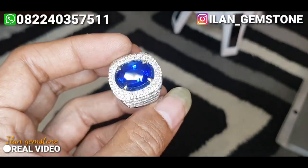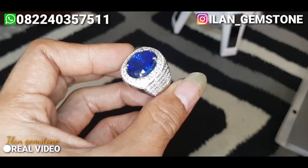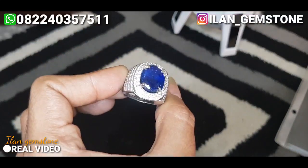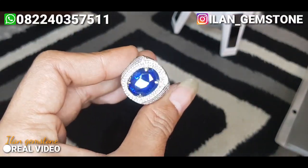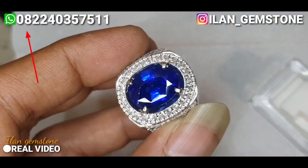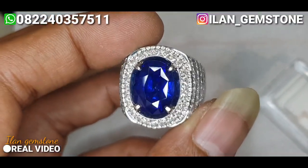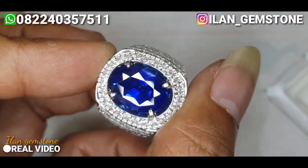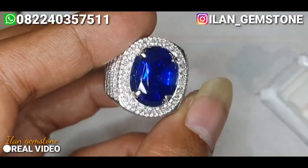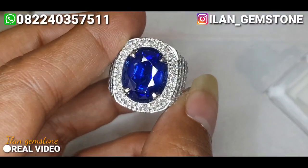Ke seluruh wilayah Indonesia ke manapun free ongkir. Cincin sangat rapih, benar-benar sangat nyaman, dan ini udah termasuk top fashion. Cincinnya benar-benar enak banget, rapih banget. Berliannya juga sangat putih. Untuk pemesanan bisa langsung menghubungi WhatsApp Ilan Gamestone, kita udah sediain di pojok atas sebelah kiri video ini. Untuk ke luar negeri ongkir ditanggung si pembeli. Sekian untuk video kali ini, terima kasih buat yang udah nonton, sehat selalu untuk semuanya, salam batu mulia, salam Ilan Gamestone.